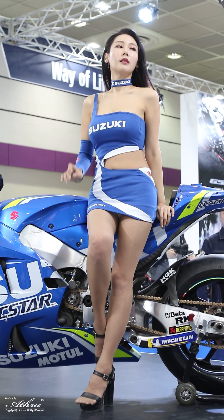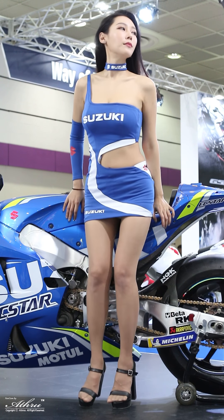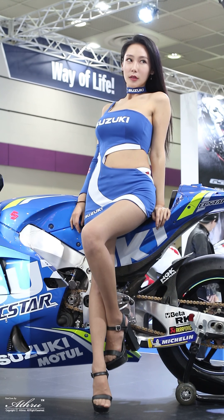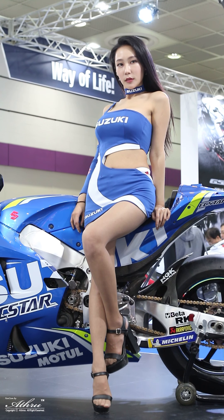The LED headlights are lightweight and compact, yet deliver improved brightness. Slimmer headlights improve the GSX-R 1000's aerodynamics. LEDs are also used in the tail light and turn signals.